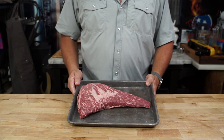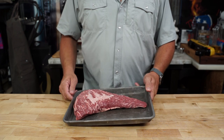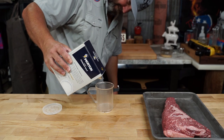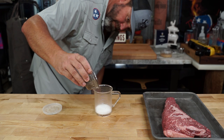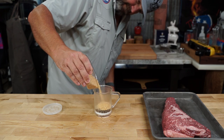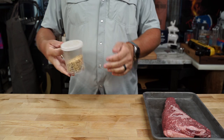You can tell by the marbling in this thing it only comes from happy cows. Before we get to trimming I'm gonna go ahead and mix up my seasoning before I get my hands dirty. All I'm gonna do is equal parts kosher salt, 16 mesh black pepper, and some dehydrated minced garlic. You don't need a bunch of seasonings for a good piece of meat.